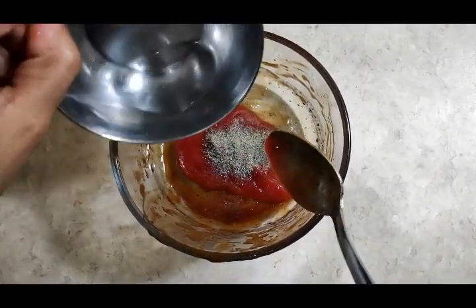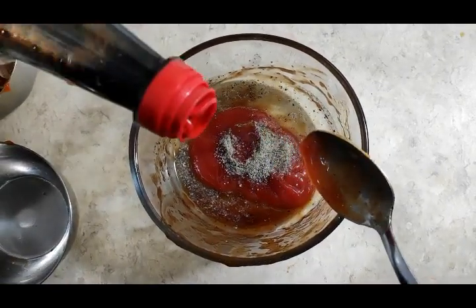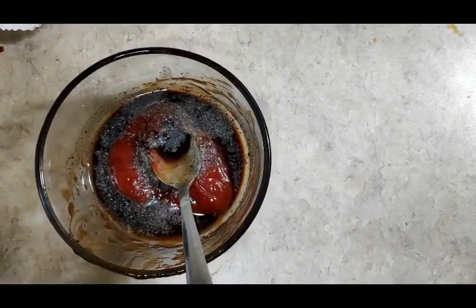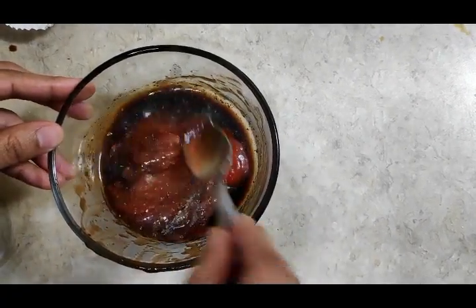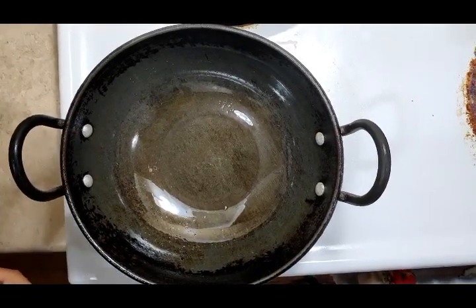Add vinegar and soya sauce. Add salt as required and mix it properly. Let's prepare the masala. Now add 2 tablespoons of oil.